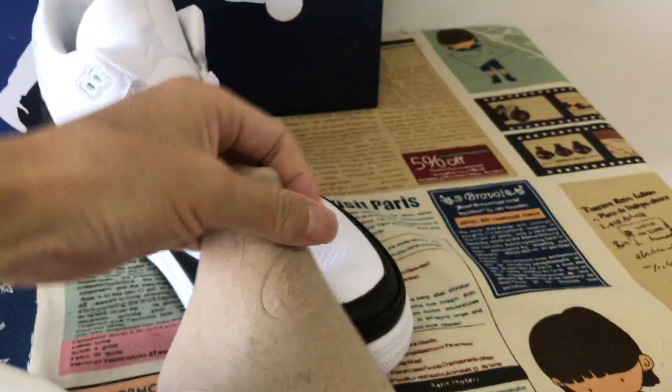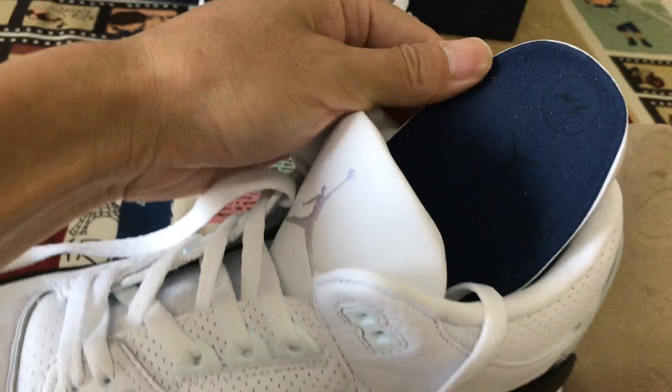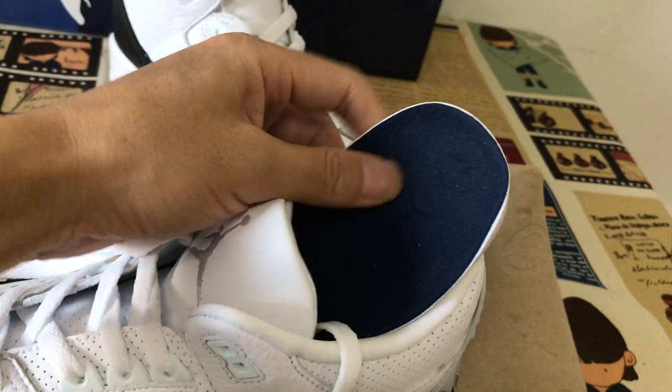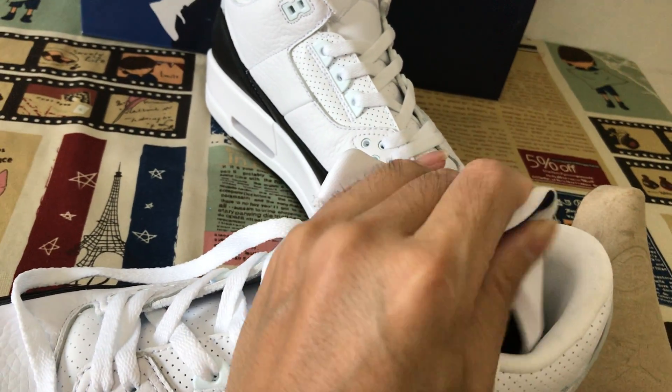That's the Air 3. Let me see the inner sole — with the thick and soft inner sole. The peel, very soft peel.